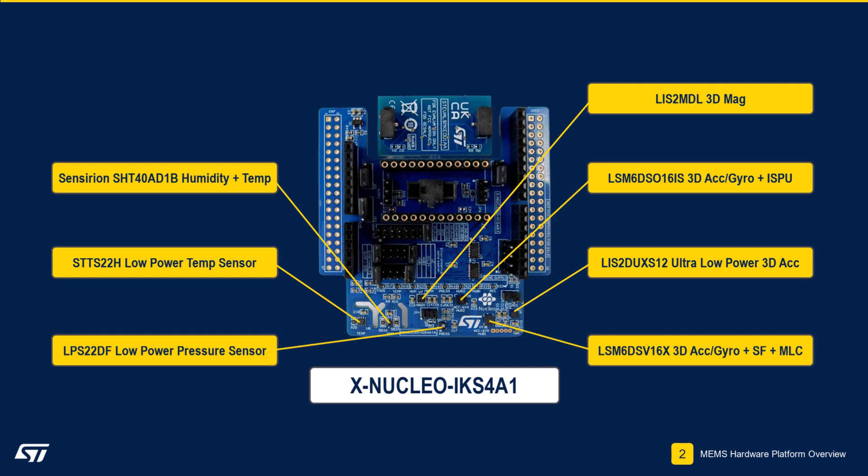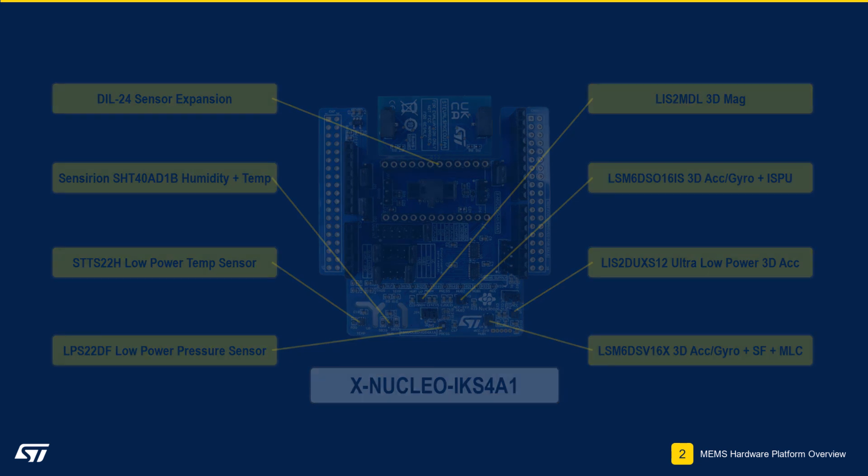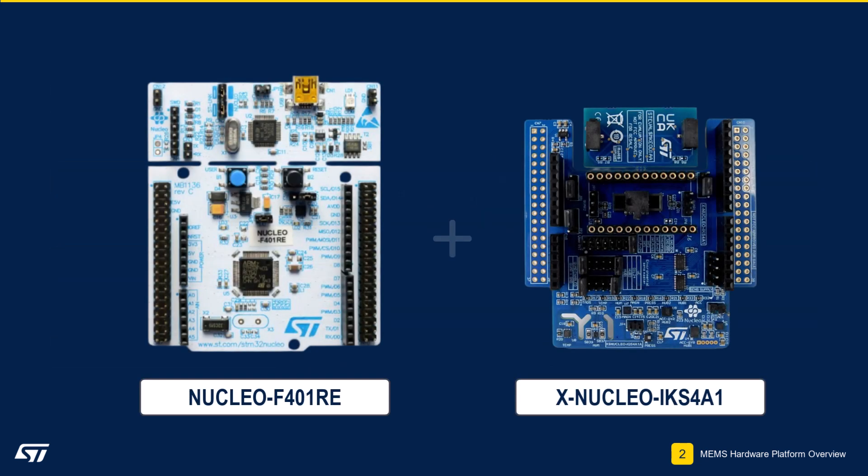The board also features a DIL-24 pin expansion port that is compatible with all of our ST-Eval-MKI sensor adapter boards, to ease evaluation of additional MEMS sensors. We will go over how to connect the two boards in the upcoming module.